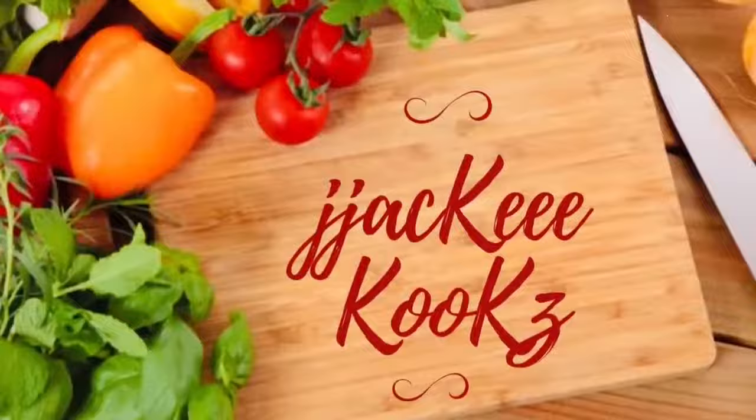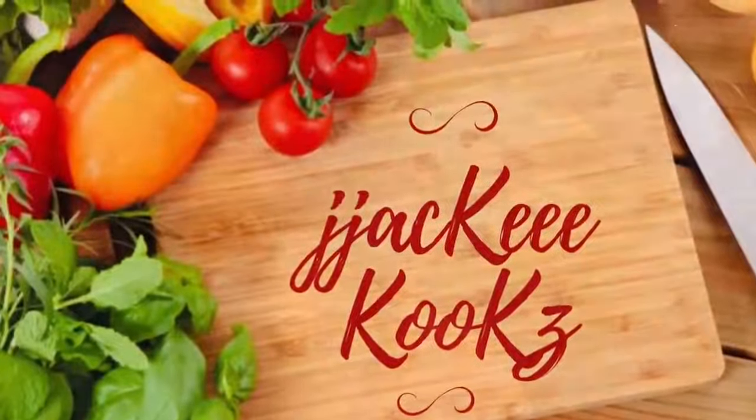If you have not subscribed already, please subscribe to the channel for more delicious recipes. Hey guys, what up? Jackie Cooks here. How y'all doing today? Today I'm going to be making corned beef wraps with spinach and feta cheese.